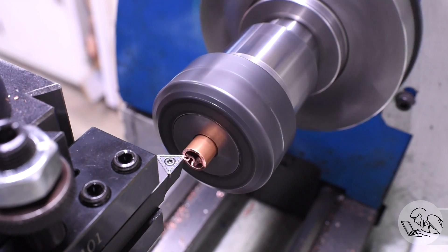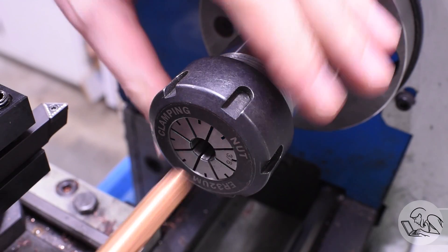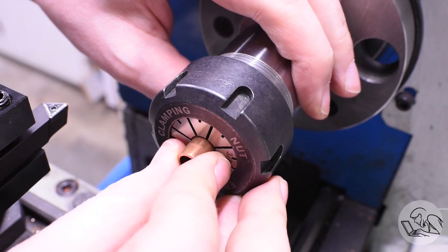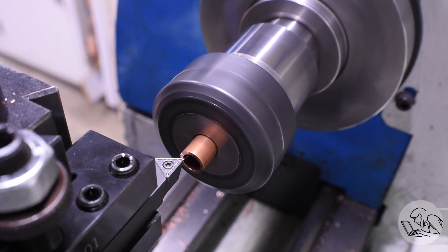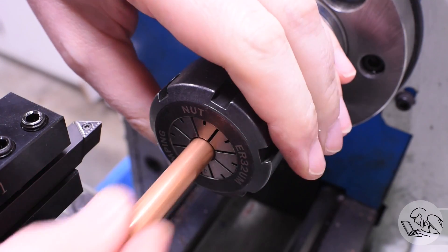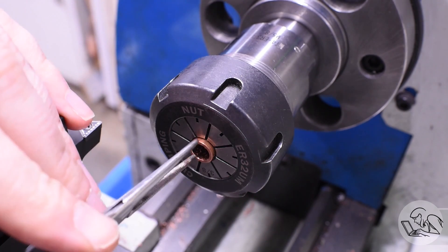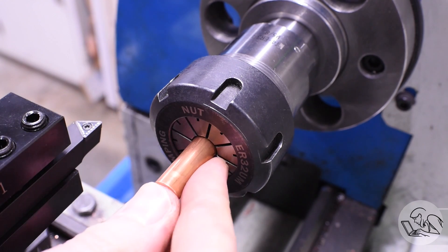Now this is very labor intensive, so as I'm doing this I'm thinking about how I'm going to mass produce these things, because I need 26 of them and I certainly don't want to make them all this way. I did do a little test to see if I can use the back of the collet chuck as a stop, but no it won't stop them in time - the tubes will disappear inside. If you had a 5C collet chuck you could set a collet stop in there, which might make this process quicker.